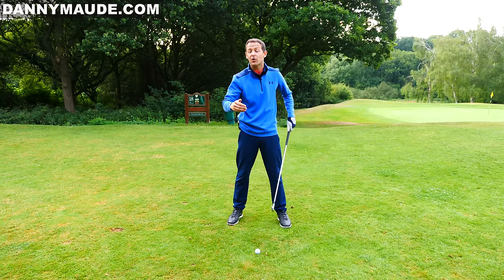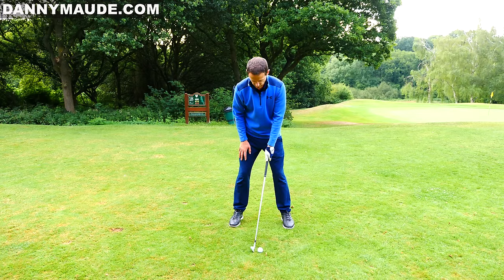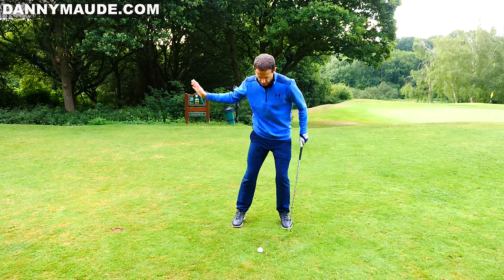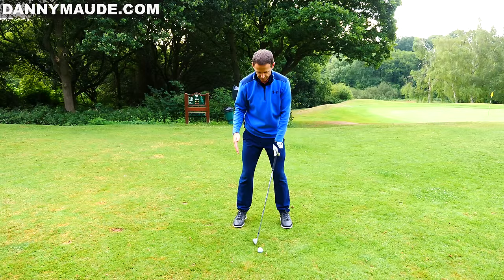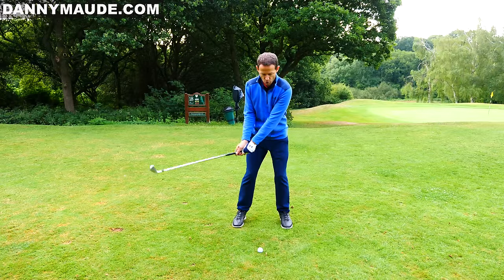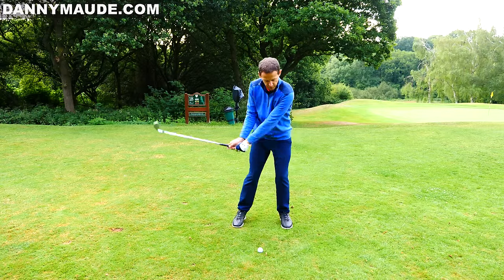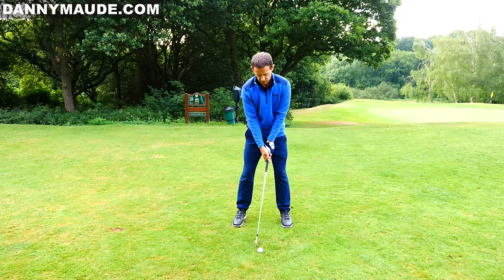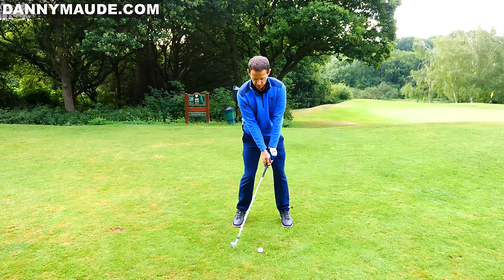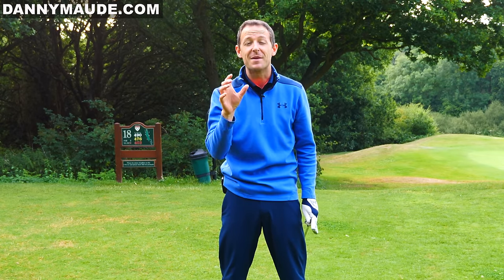With longer irons — sixes, fives, fours, hybrids — gradually push the ball a bit further forward; that gives the longer club a little more time to strike the ball. Now, iron setup: slightly narrower stance, and weight is 55% on your lead foot, 45% on the back foot, to naturally encourage a downward strike. Narrowing the stance also levels the shoulders — your sternum is more over the top of, or even in front of, the ball. Let's see this in action.